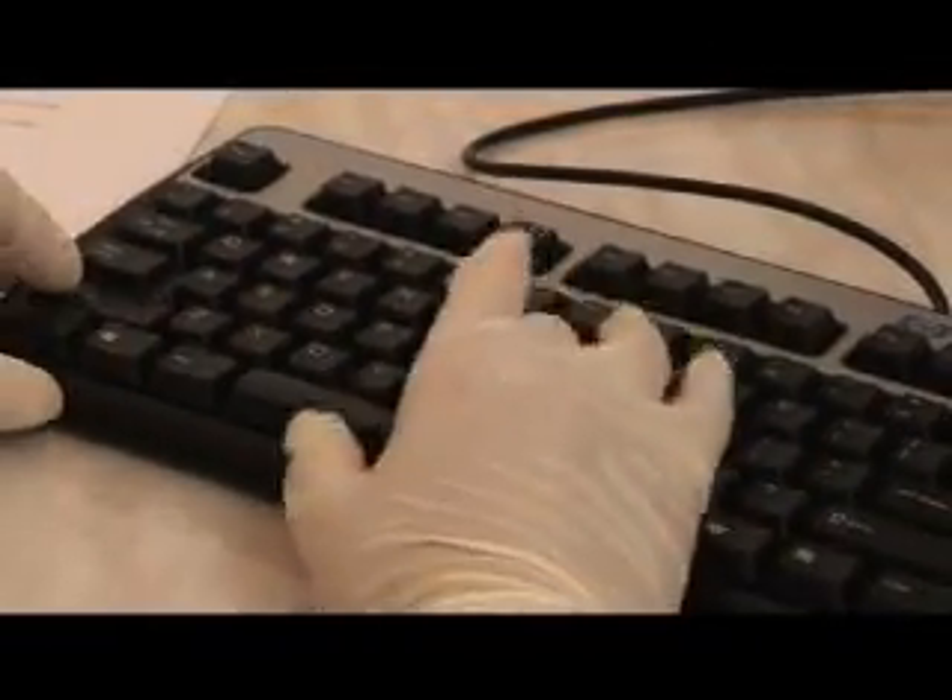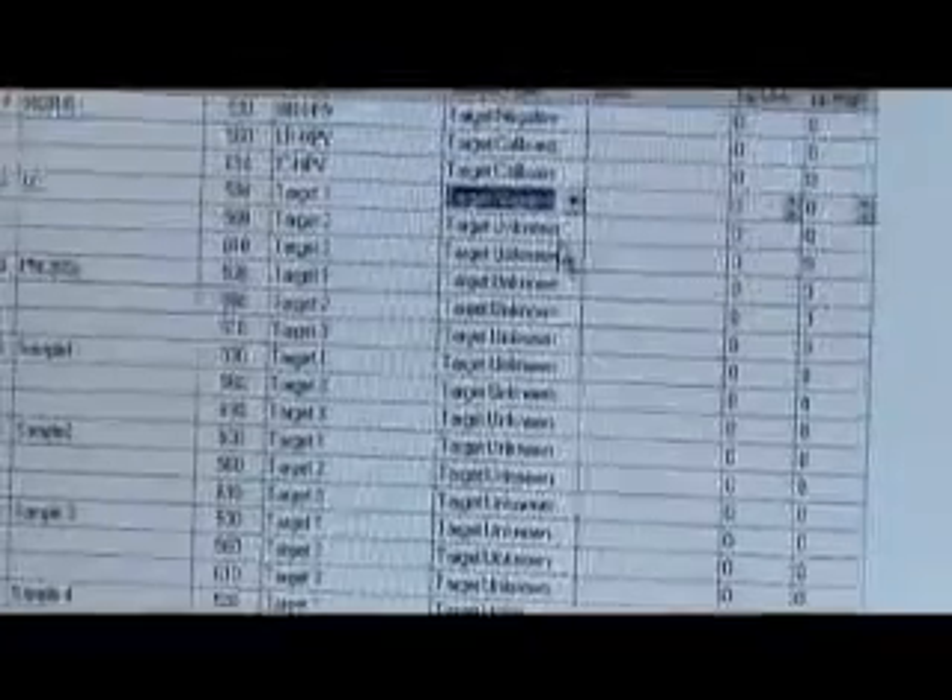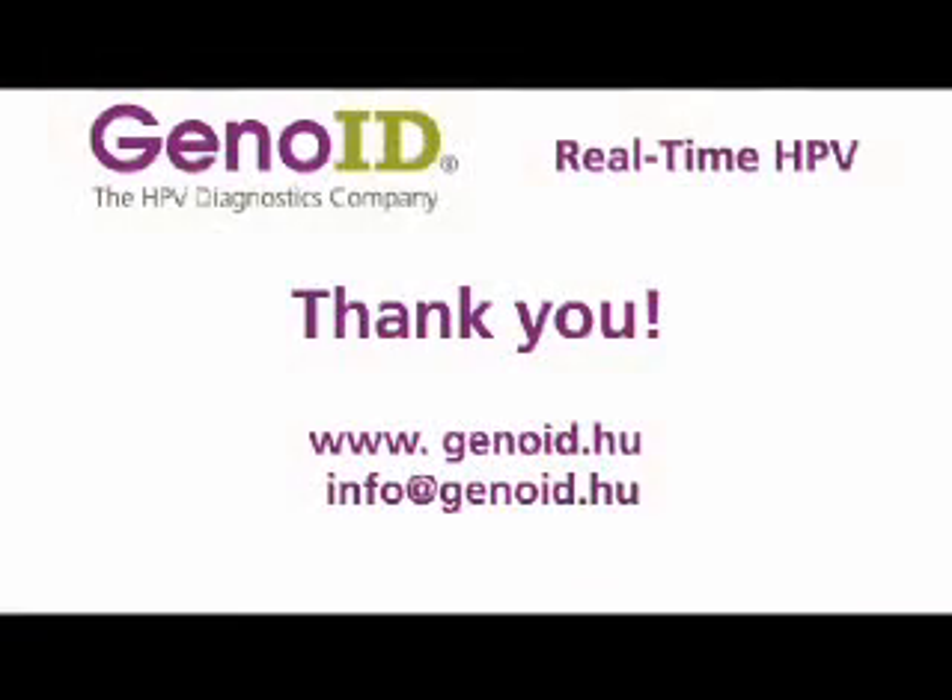The automated analysis provides three different calls in each dye: combined, target, and control. The software evaluates the controls and calls the results for the specimens. Thank you for your interest. You may contact us at info@genoid.hu.